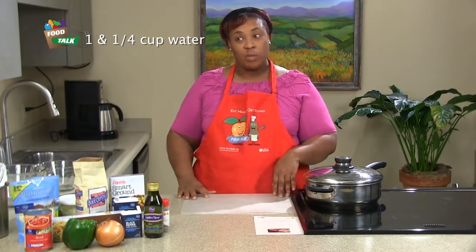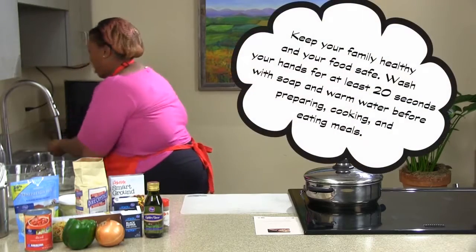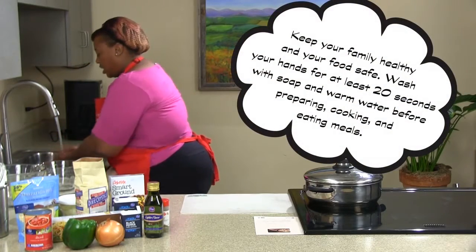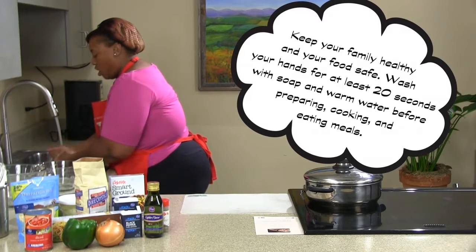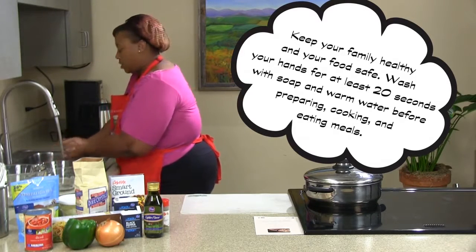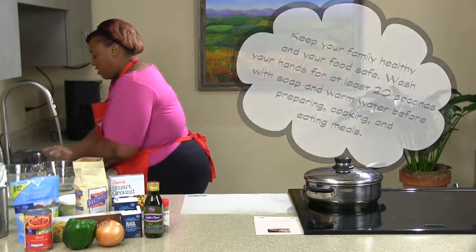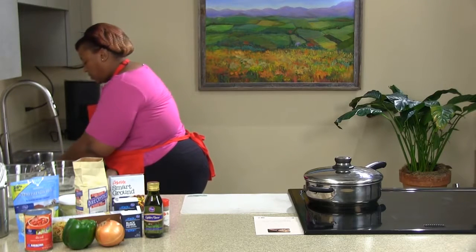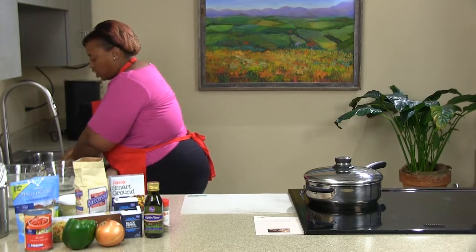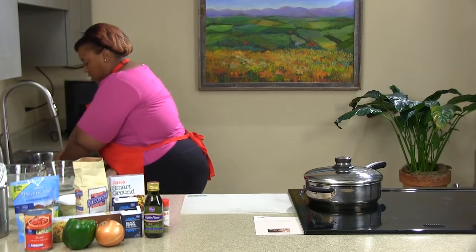We're going to begin by washing my hands, of course. You definitely want to always wash your hands for about 20 seconds — however long it takes you to sing the Happy Birthday song, Twinkle Twinkle Little Star, or your kids will probably like Tops and Bottoms. You want to make sure you get a nice lather, and always rinse your hands down so that water doesn't go up your sleeves or arms.